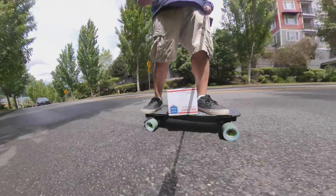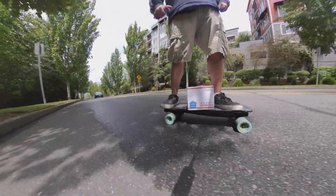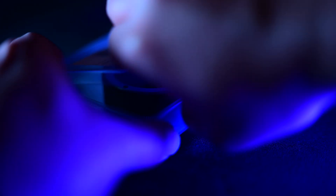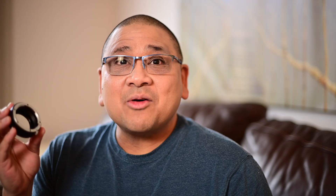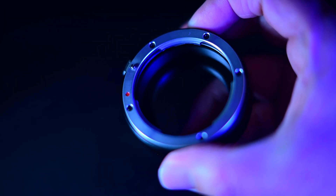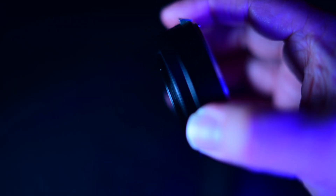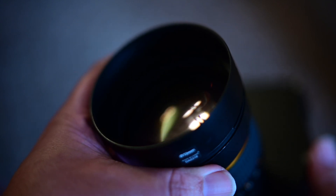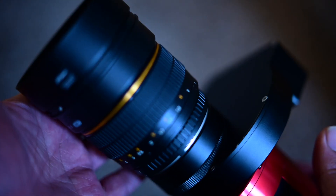The weather turned, and that's not actually the cool thing that happened. I actually got this little piece here — the ZWO short adapter for the electronic filter wheel. What this does is it makes it possible for you to put a camera lens on your electronic filter wheel and use your astro cam for imaging.